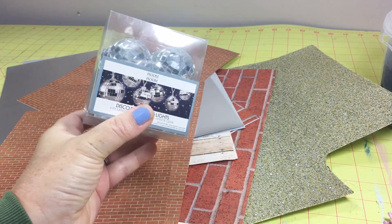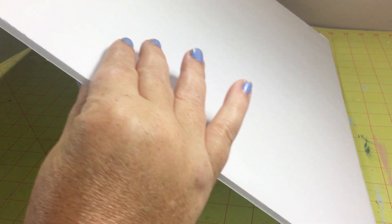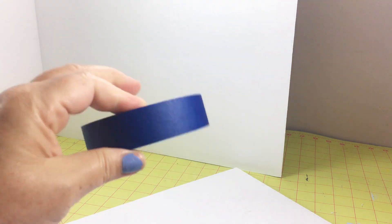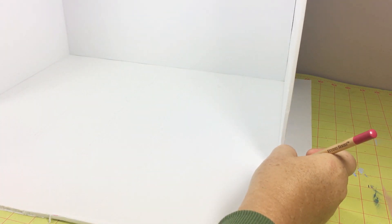I started with a full sheet of foam board and measured over 12 inches and cut through the board without cutting all the way through so that it could bend. Then I stood this up and cut out another 12-inch piece of foam board, and I used hot glue and tape to secure it on the other side. Then I measured out the floor.